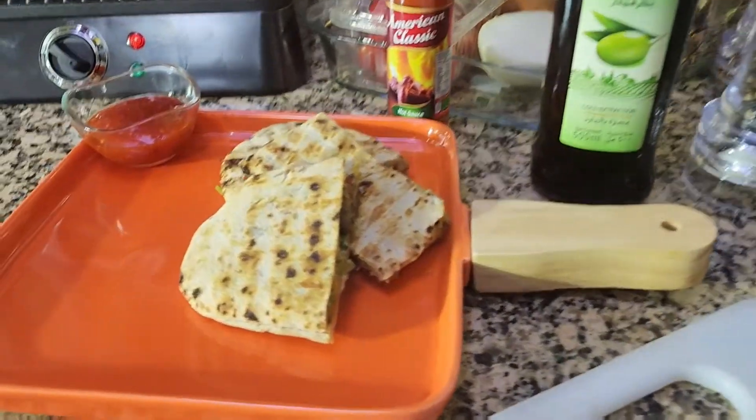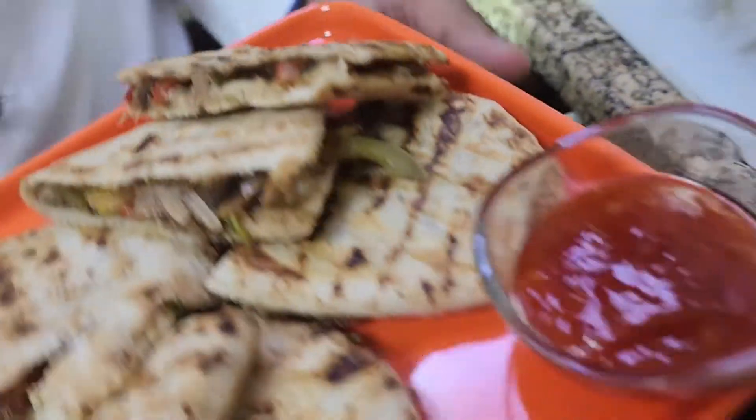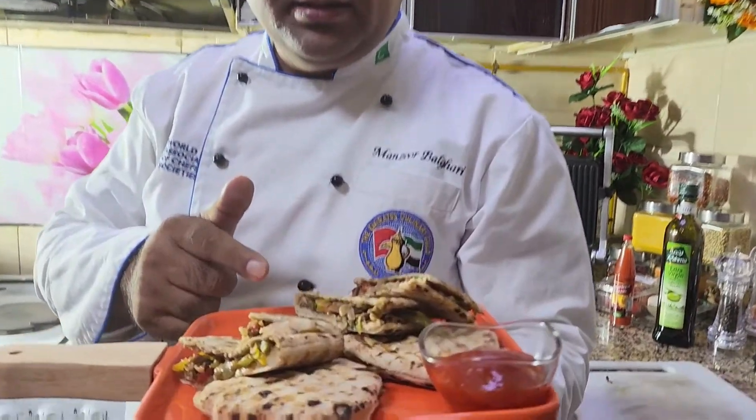The vegetables are looking good and giving a smoky flavor. Our dish, Neenapita bread, is ready. I'm going to serve it with sweet chili — it goes very well with sweet chili. You can also use any other salsa or sauces.